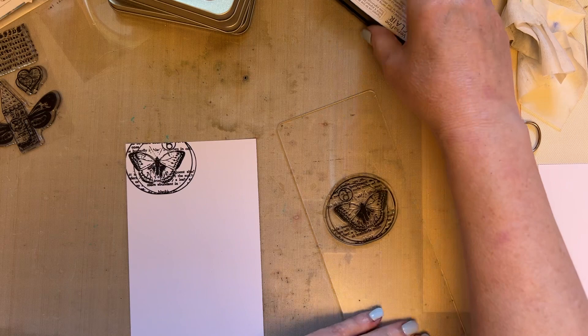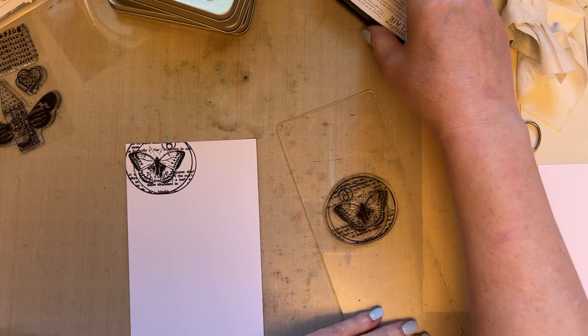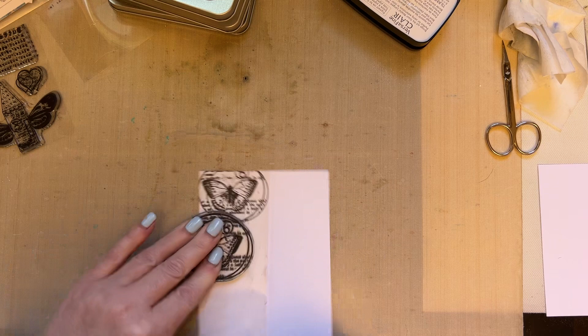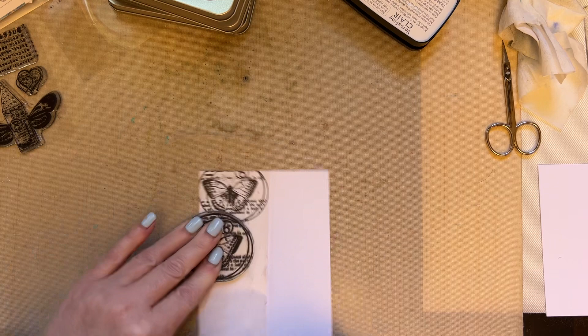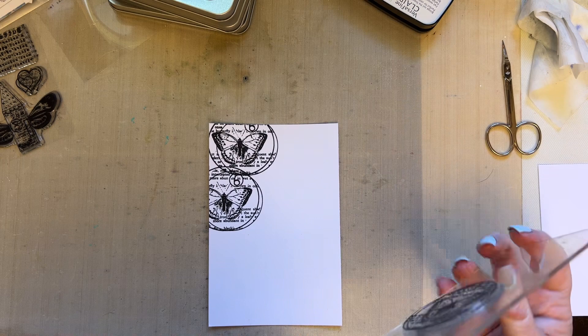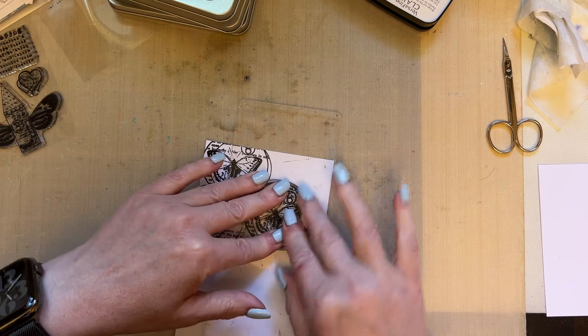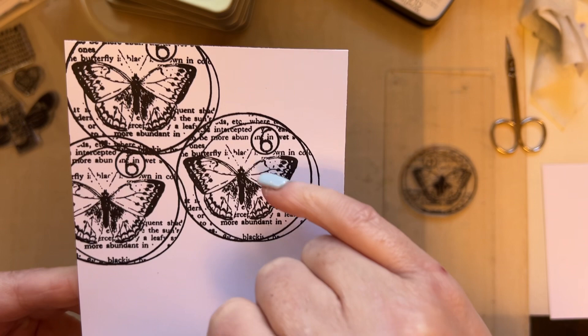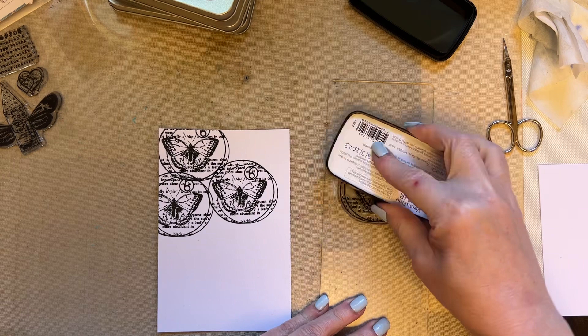Just have a damp cloth ready. What I want us to do is create a background — cover the whole piece of the four by six inch card with the butterfly image. I want you to move it so that you get different parts of the circle. I've got one already stamped out because you don't want to see me do the whole thing. So stamp the whole background with your chosen stamp set — I'm using this because I adore the fact that it's got so much detail: the text, the butterfly, the circle, the number. Move that circle around so that you use different parts of it.